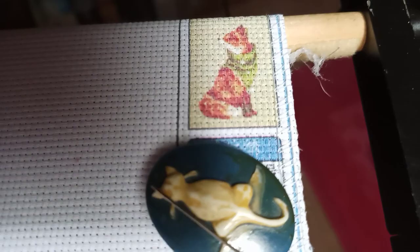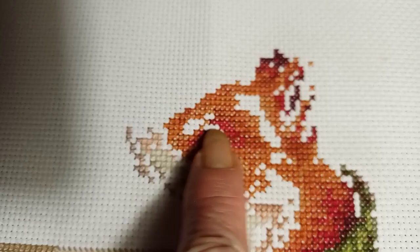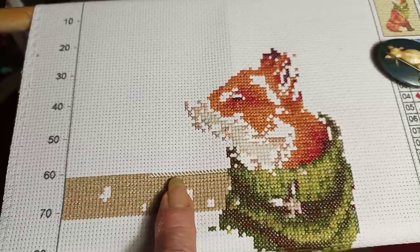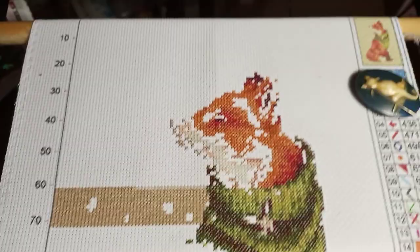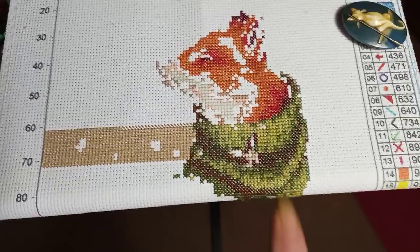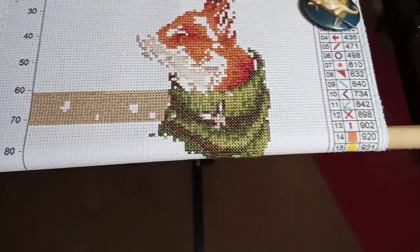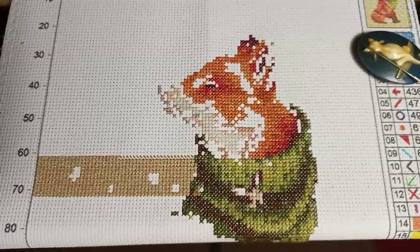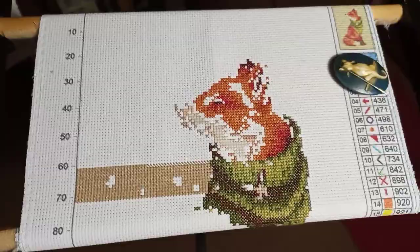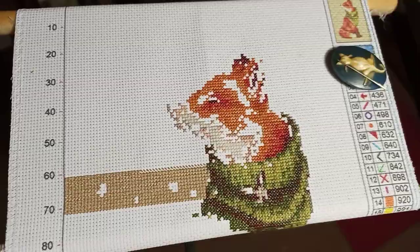I'm getting close — there's his eye, part of his eye, his nose will be right there, and I'm working on the ears. This part is fairly easy but boring because it's the same color the whole way. There's also supposed to be a little bunny stitched into his muffler or scarf, whatever it is. But that's all I've managed to get done so far, and the progress drives me a little crazy.